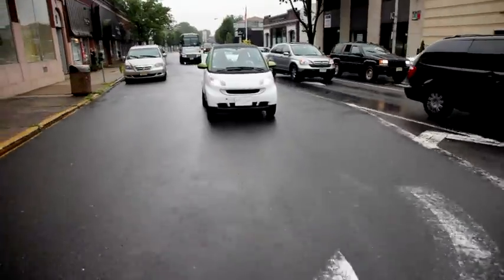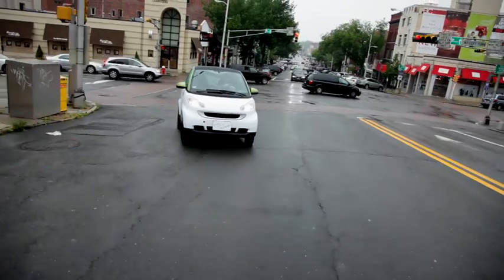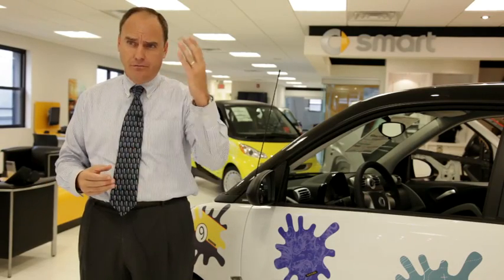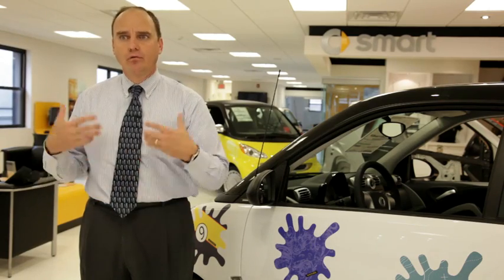We're working very closely with Coulomb as well as other providers of charging stations. That technology is actually happening very quickly. The city of Manhattan, the city of New York, just announced that they're going to put up several hundred charging stations over a short period of time, in the effort to build the electric car infrastructure. So it's all going to happen relatively quickly over the next 36 months.